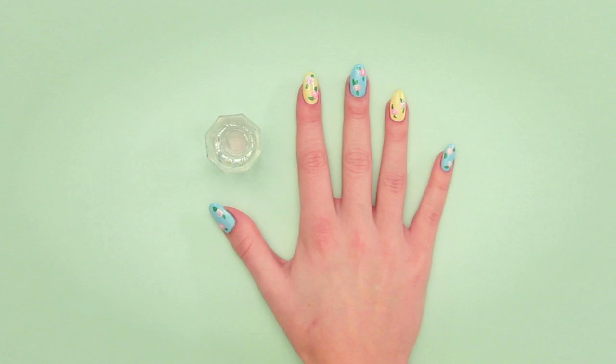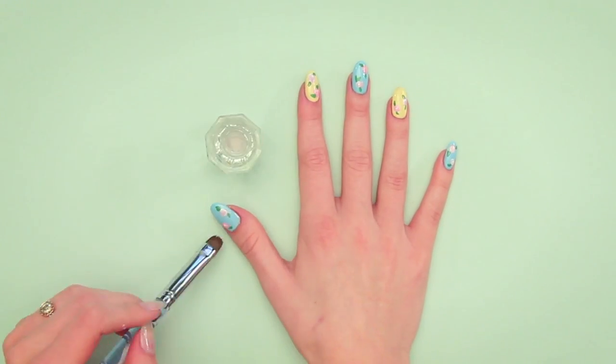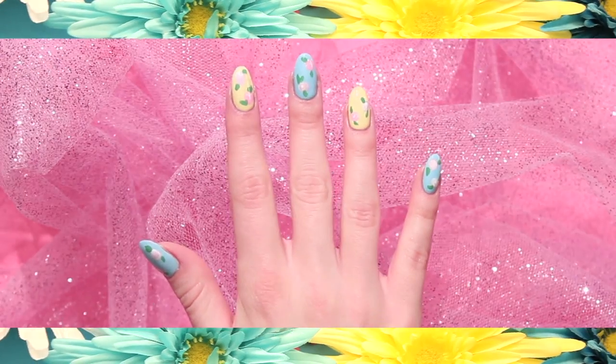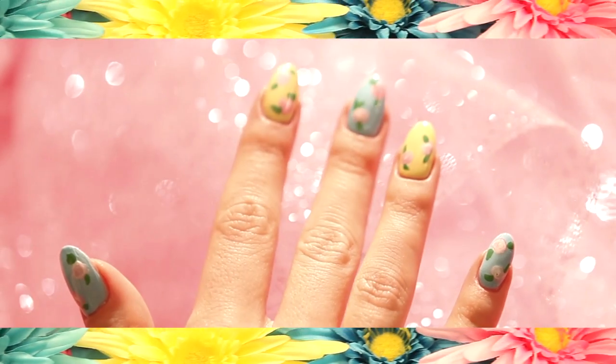Grab your acetone and synthetic brush for cleanup. Seal those nail art looks with some top coat. There you have it — adorable and easy springtime nails.